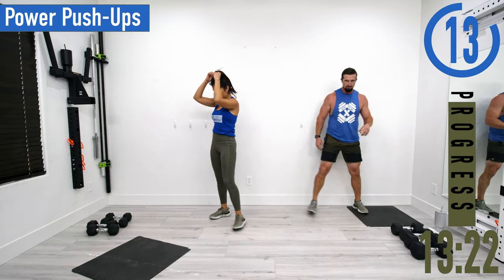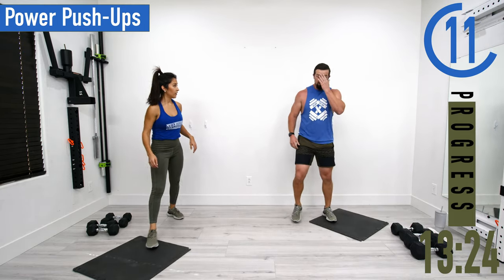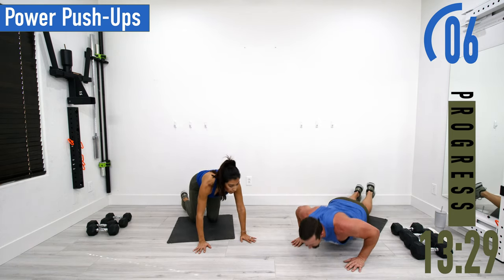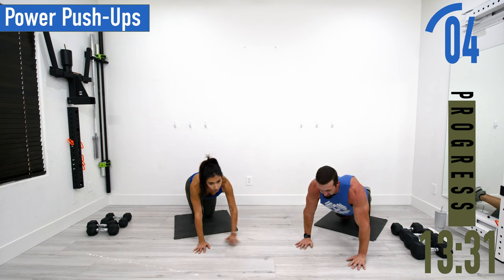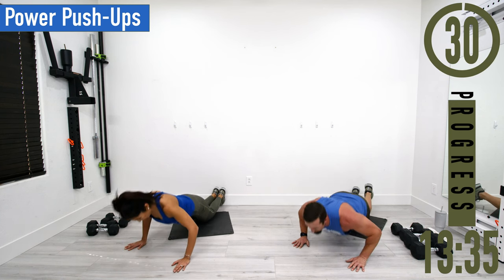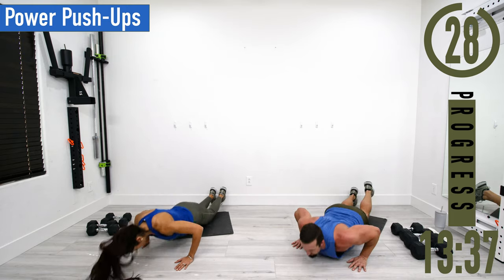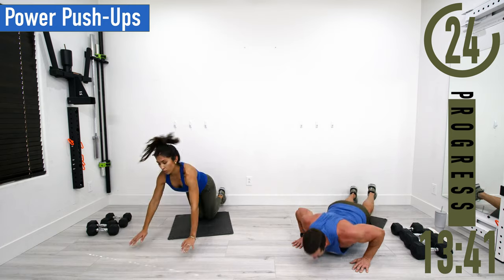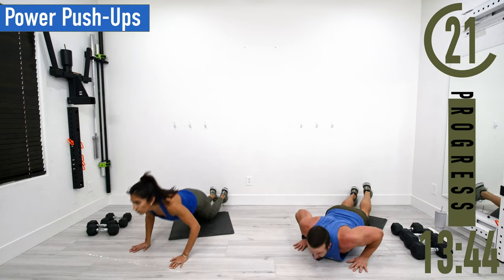Next we've got power push-ups — after this it's abs. On our knees, drop down and explode up. It's okay if you can't fully explode — just push up as hard as you can. Every single rep as hard and as fast as you can.